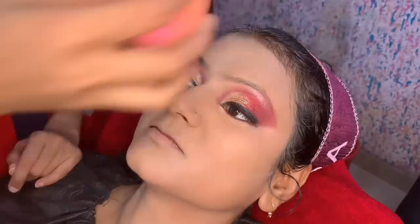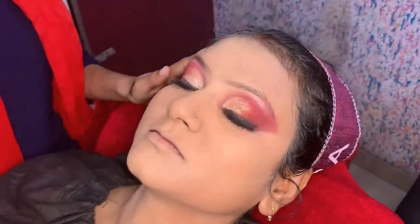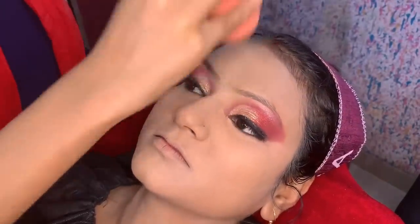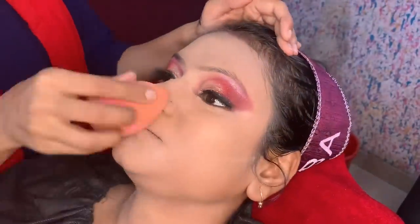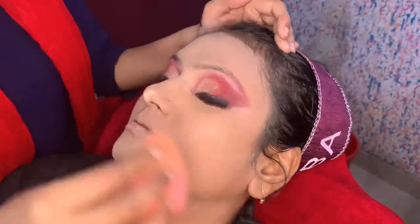Take a powder in the beauty blender and dab it on the face. Push loose powder into the face — this makes the whole face matte with no chance of sweat. Since the summer season is coming, this makeup is appropriate for summer.